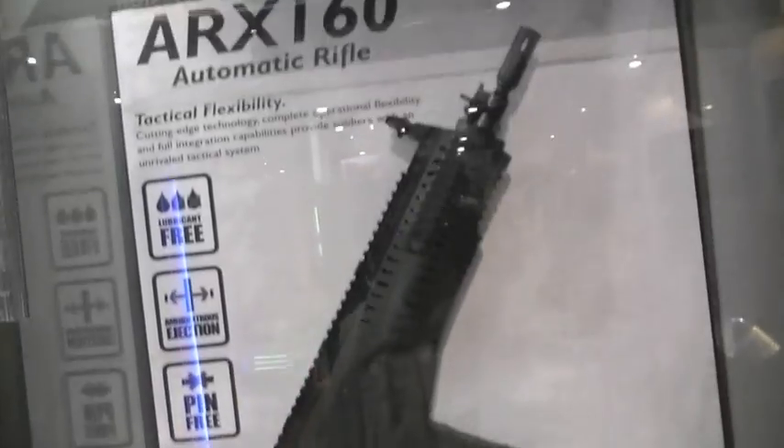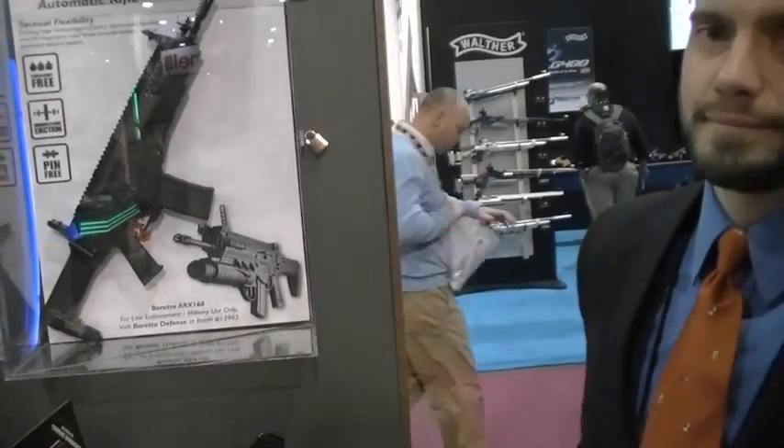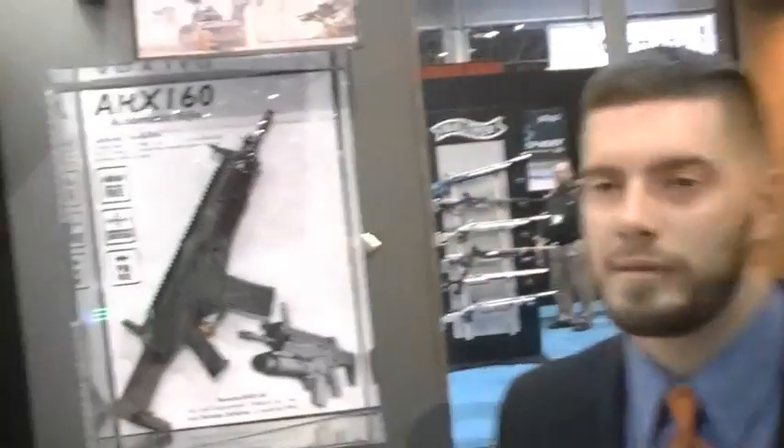That's a cool-looking gun. These things are incredible. We actually have it at the LE booth if you want to take a closer look. How much does it weigh? Six and a half pounds. Seriously? The barrel profile is a medium machine-gun barrel — not skinny. I'm interested. Six and a half pounds — show me.